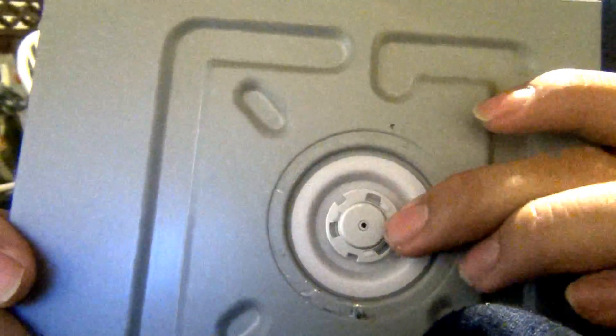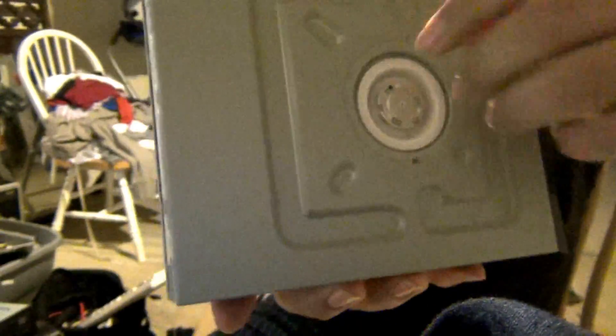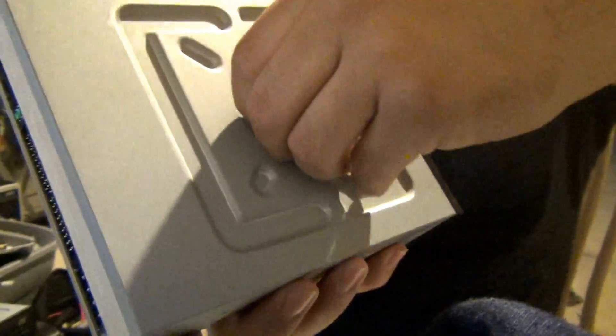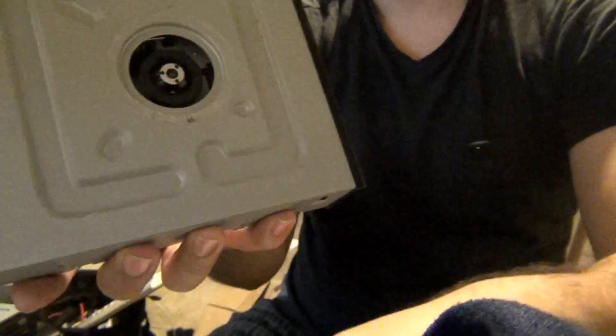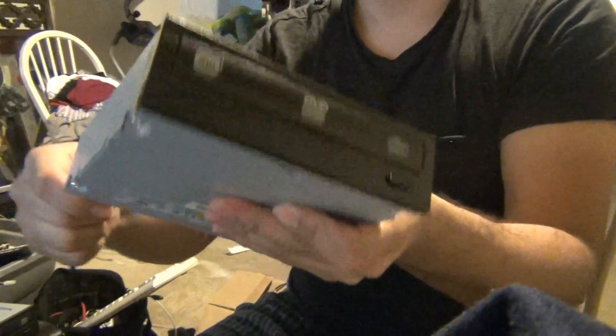You're going to basically peel it out carefully little by little and it should come out without much trouble. Once on the inside, you're going to be able to see this tiny wheel. This is what holds the CD down when you insert any CD. However, what I discovered is that it might be holding down too much, since it is what is actually making the tray not open.